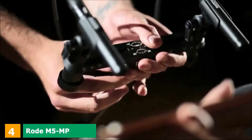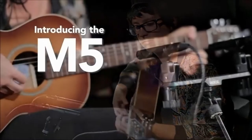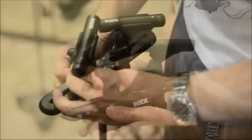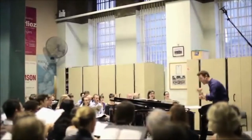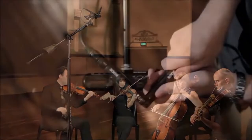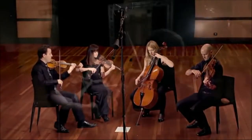Next at number 4, we have the Rode M5 MP Matched Pair Cardioid Condenser Microphones. The Rode M5 is one of the contemporary mics from the Rode group of small amplifiers. It's widely accepted that Rode made the M5 as a more affordable variant of the NT5. Even though it is designed resembling the NT5 in various ways, it still sounds modest and beautiful. It is sold in coordinated pairs, which provides the chance to record two channels at the same time.